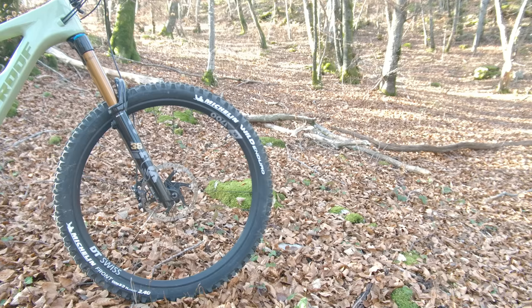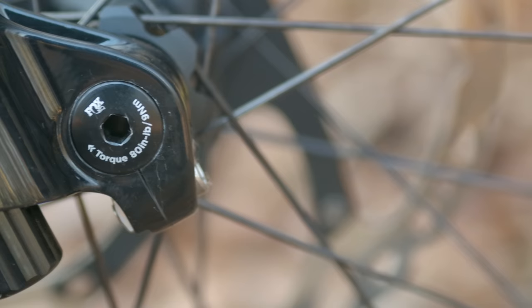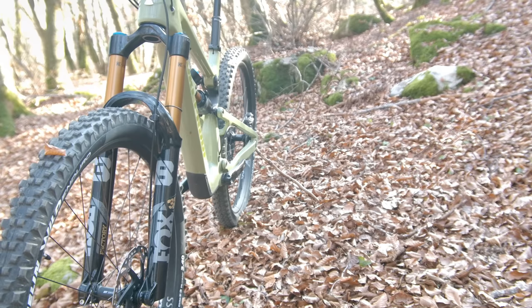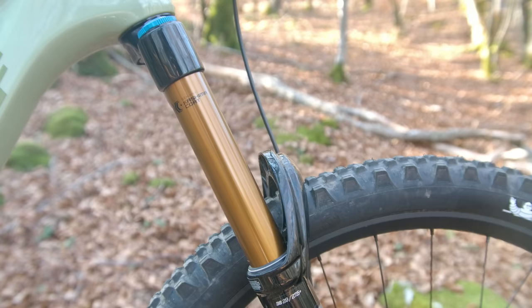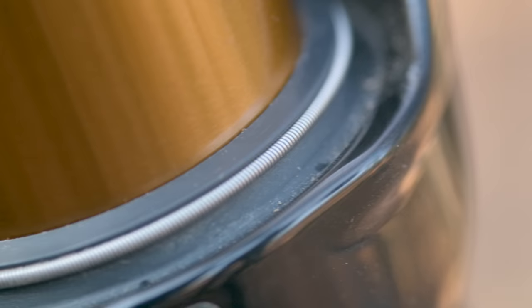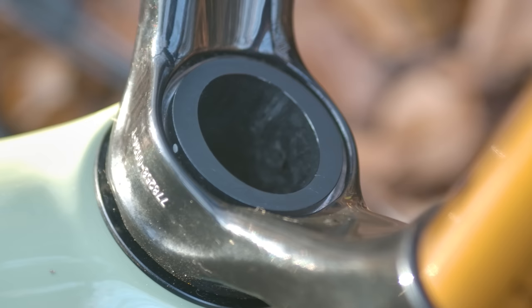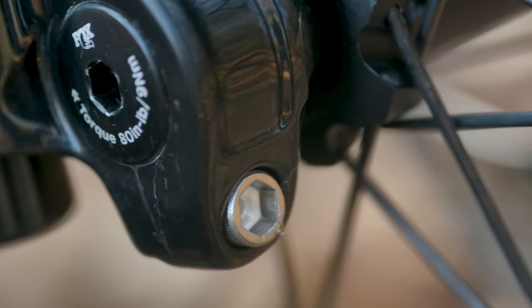The Fox 38 is available in 150mm to 180mm travel options in both 27.5 and 29-inch wheel sizes. For the 27.5 there's a 37 or 44mm offset, and for the 29 there's a 44 or 51mm offset. It comes in price options from $949 USD up to $1,199 USD. Our 29-inch factory 170mm fork with an uncut steerer weighed 2,458 grams. Fox's name is pretty easy to follow, with 38 referring to the diameter of the stanchions — this being their most noticeable change to the new fork.